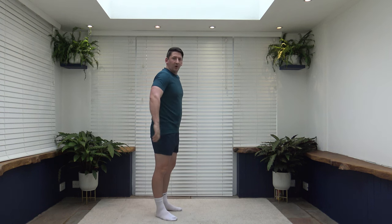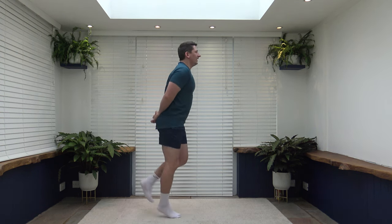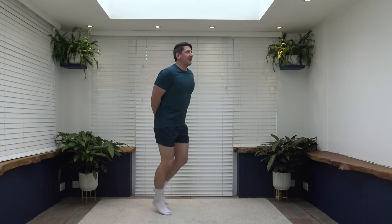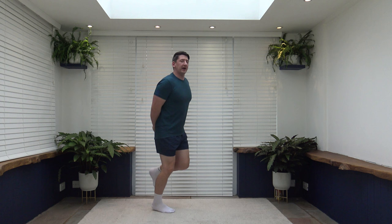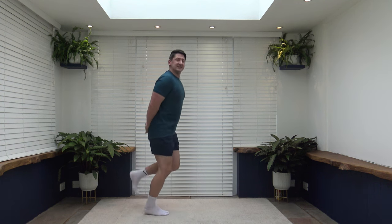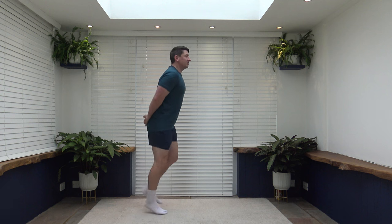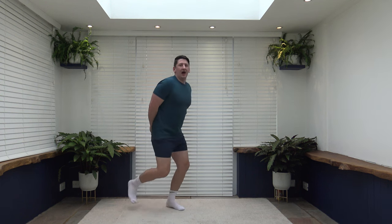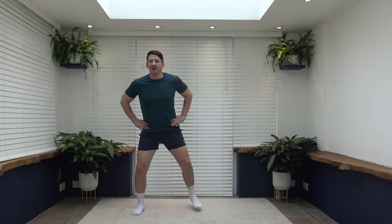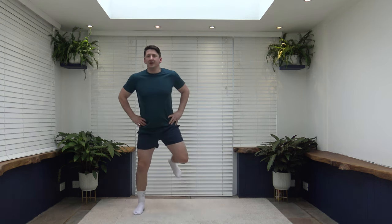A nice 30-minute cardio — we're going to burn some calories. Work out at your own pace: speed it up if you want a challenge, as long as you've got the correct technique and feel comfortable and safe. If you want it less intense, slow it down or choose the easier options. Alternatively, you can flick it up to the side. We've got one round of 30 exercises — keep it going, pace yourself. Great start to the workout.